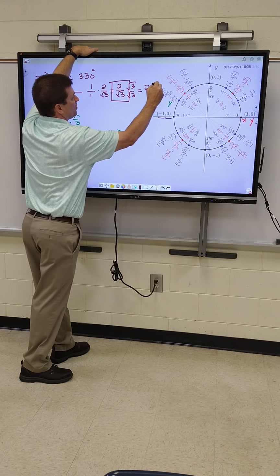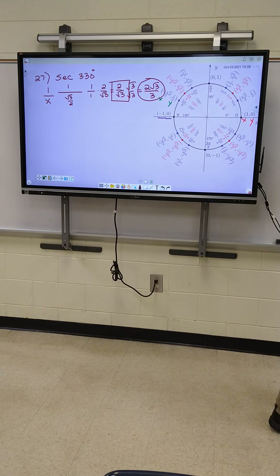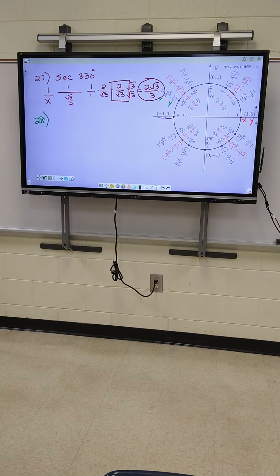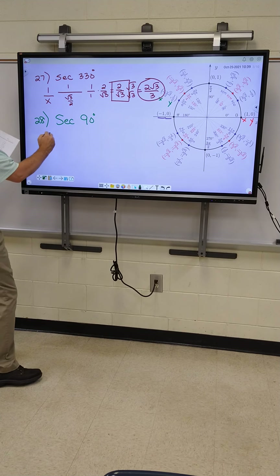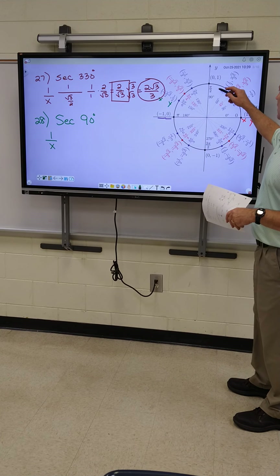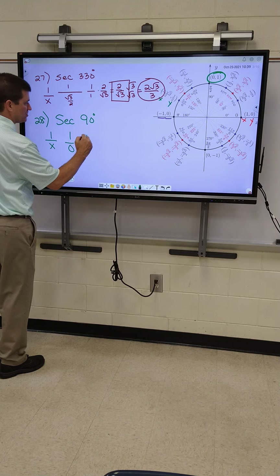The answer's going to be two and root three on top, three on the bottom. All right, good job. Let's go to 28 — secant of 90 degrees. The formula is 1 over X. So what goes on the bottom for X? Let's go to 90 degrees. Right here — out of these two numbers, which one's my X? Zero. Good. So this one's 1 over 0. What's your answer when 0's on the bottom again? No solution. We're getting better.